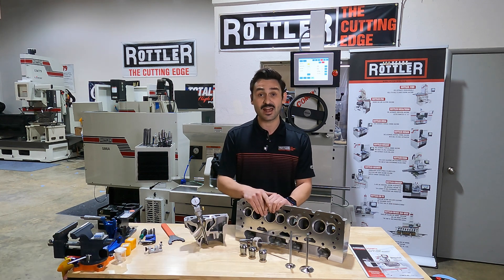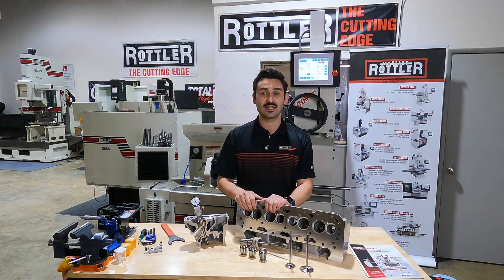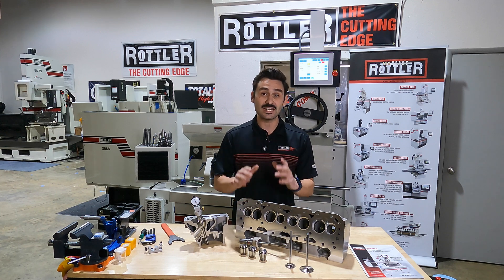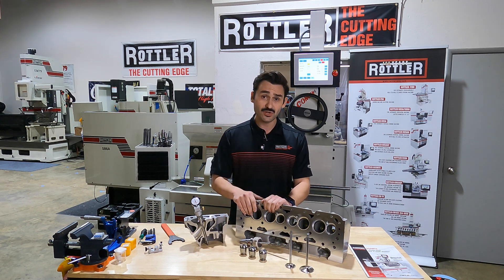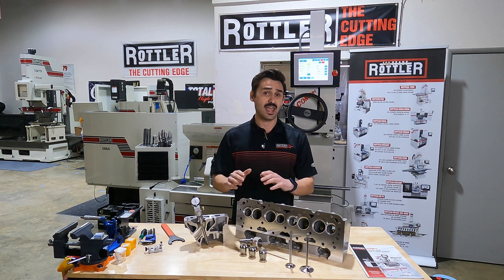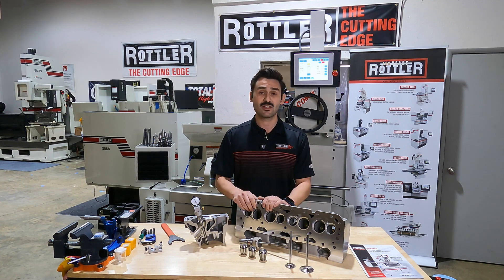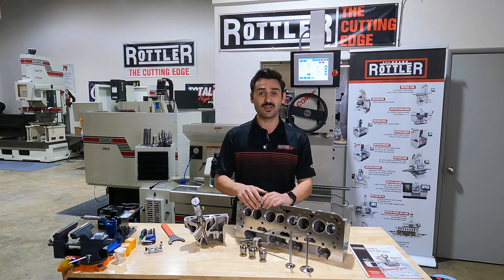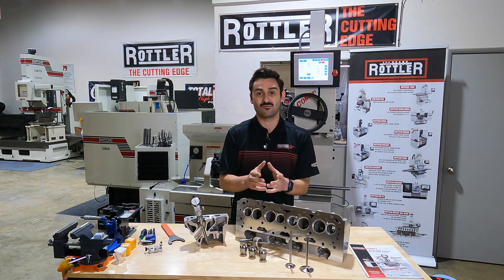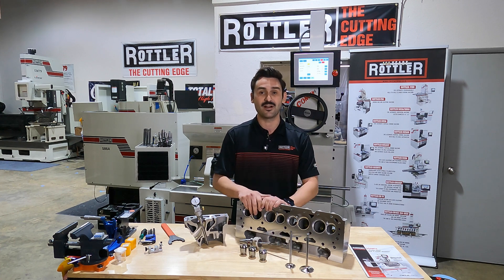In our seat cutting machines like the SG9 MTS, we're using our Unipilot system. Really any seat and guide machine is going to use the guide as its reference point or datum — that's the zero position, or where we're basing all of our cutting off of.